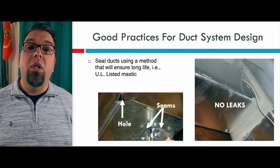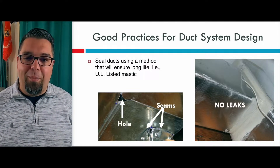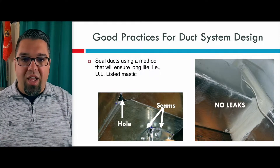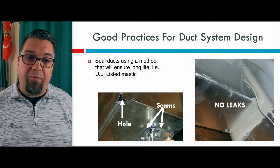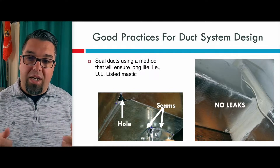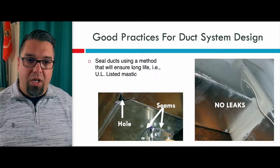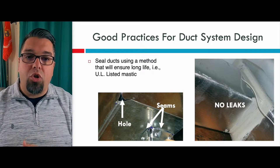Seal ducts using a method that will ensure long life, like using UL-listed mastic. Everybody loves duct butter — or paint, or whatever you want to call it. I've spent months painting ducts in crazy places like restaurants. You can see on the left this is pre-sealing holes and seams. It's really easy to paint that stuff on. There are some tapes — I tend to use gloves when using that metal tape with the rubber on the inside. If it's UL-listed mastic, it's going to seal those holes. A lot of times I would put the tape and then seal over the tape if it was a large hole like the one on the bottom left.